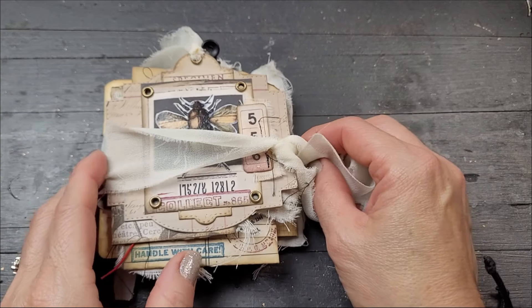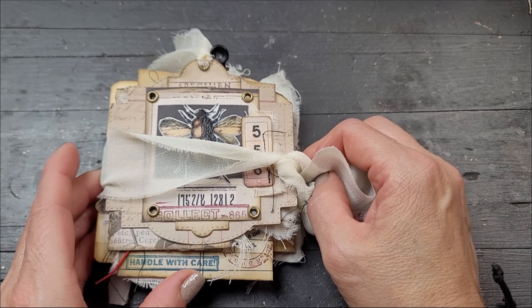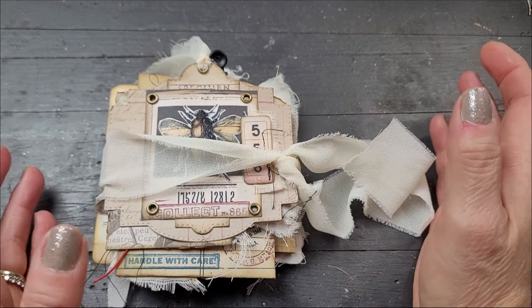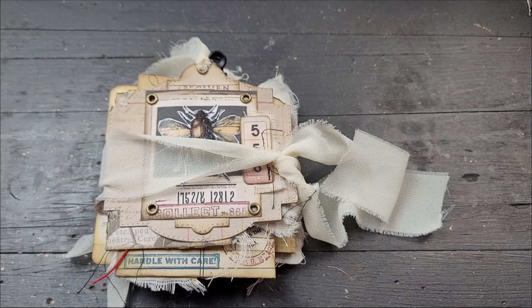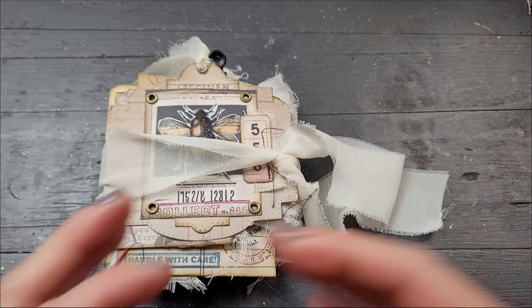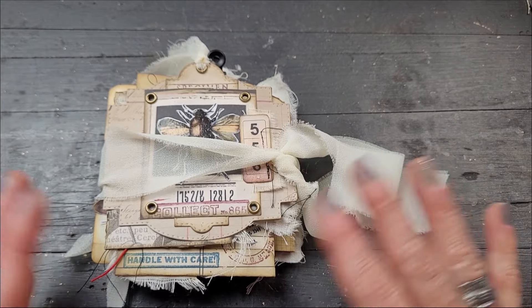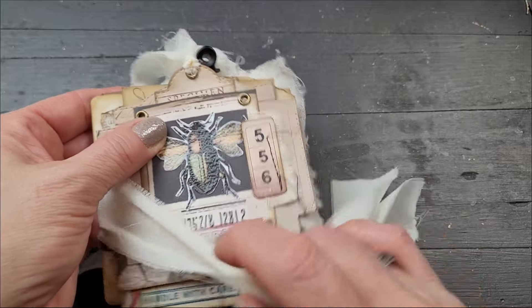Hi everyone! Today is the flip through of the journal. For those of you who have followed the entomology journal series, this is the end — this is video number seven. I hope you enjoyed the flip through; it's nice to see it all done and finalized, as you've seen bits and parts of it through the making-of process, and now you get to see the final result.